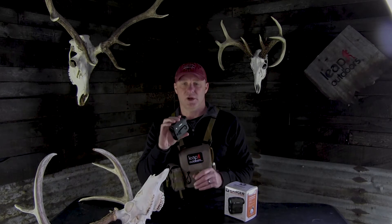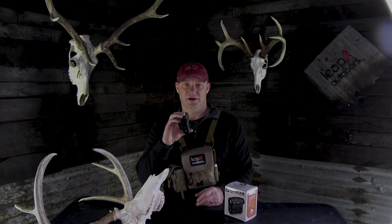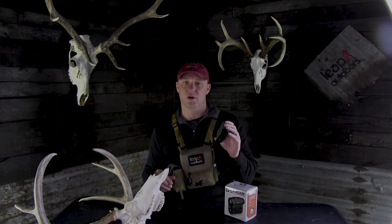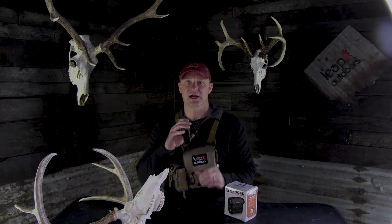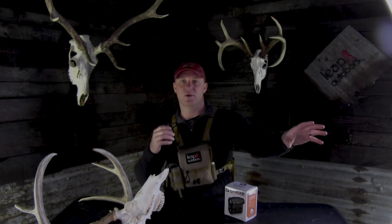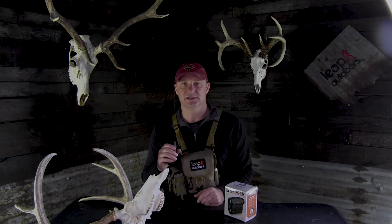It's very small and lightweight, so if you're trying to reduce ounces, this is a very nice unit. It ranges from nine yards to over a mile — 1,800 yards — which is nice if you're on the side of a mountain and you see an elk a half a mile away; you can range that elk and get a real accurate distance reading.